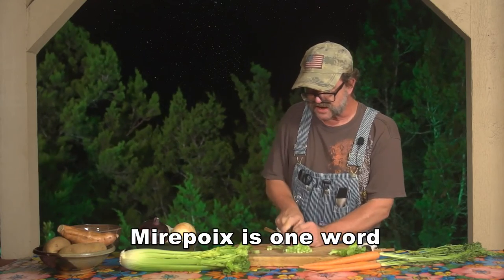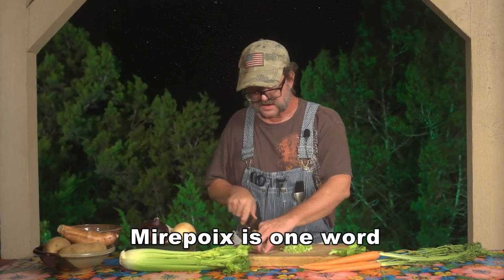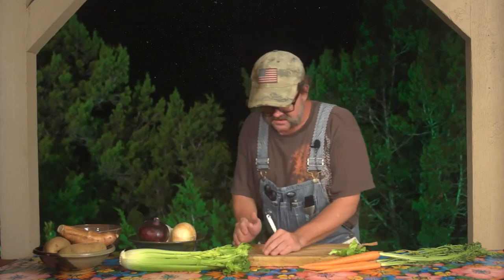Mirepoix is a term that I came to know while I was working in restaurants. It just means onions, carrots, and celery all diced together as a basic material for making soups. That's the fascinating part about it — the most basic vegetables you have in most of your soups always start off with a mirepoix.